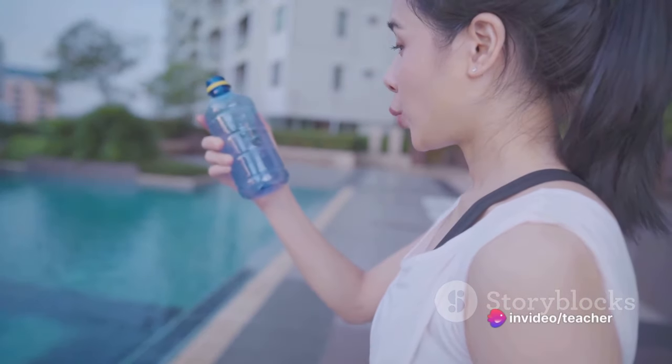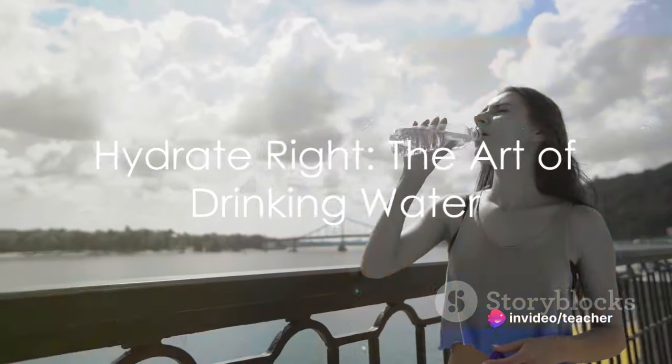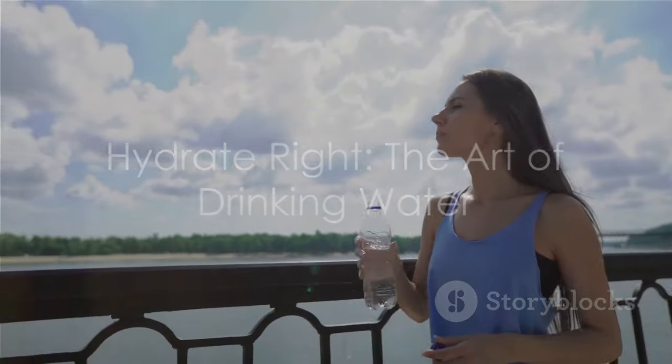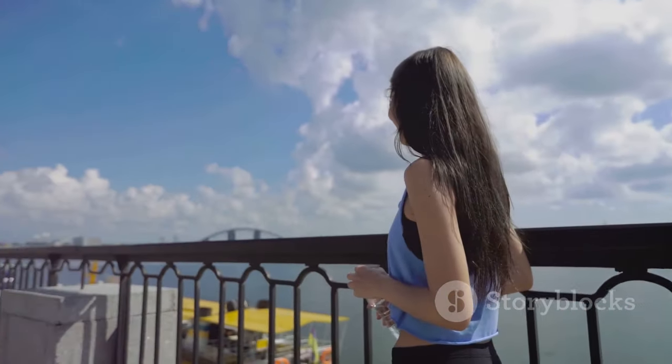So, the next time you reach out for a glass of water, keep these tips in mind and make every sip count. After all, it's not just about drinking water — it's about drinking it right. Cheers to better hydration and a healthier you.